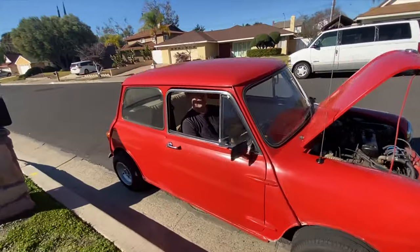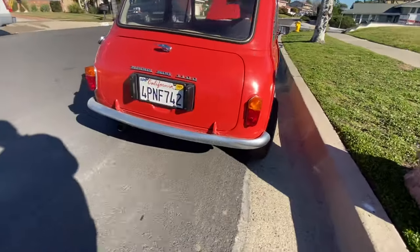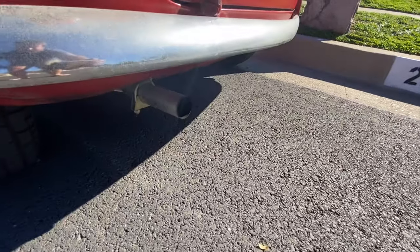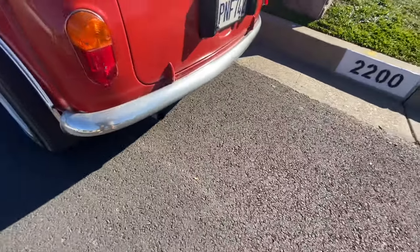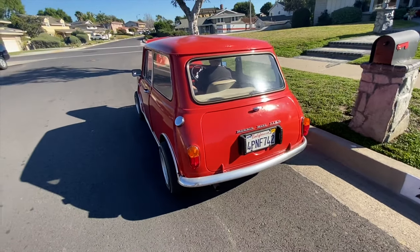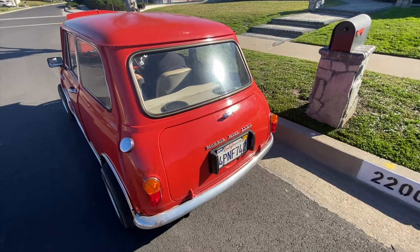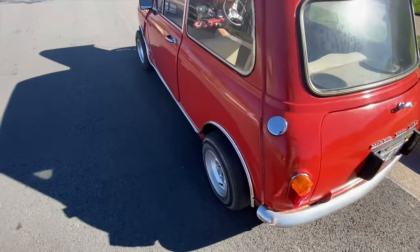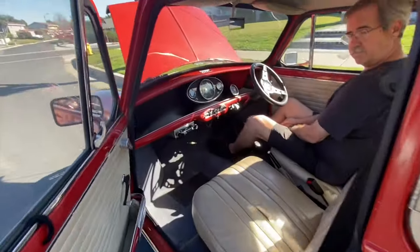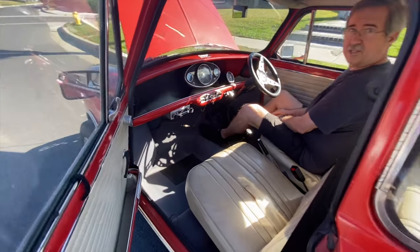I want to give it a little bit of gas and see how she looks. No black smoke — that's good news. Interesting, the side-mounted lights in the back. Sounds good!